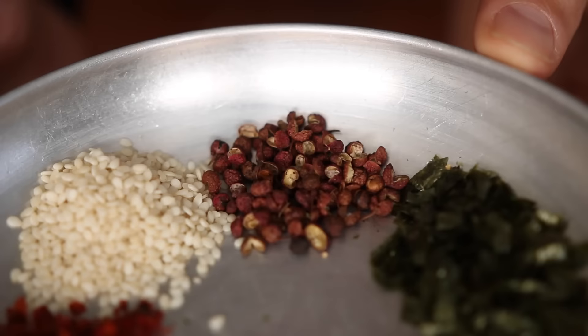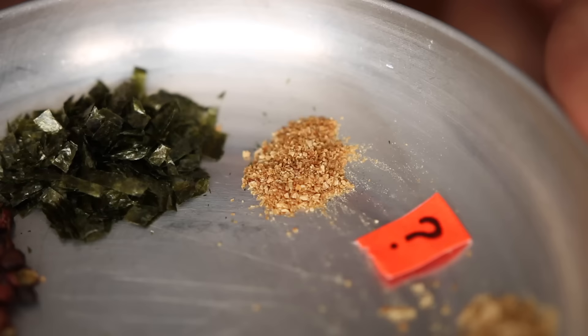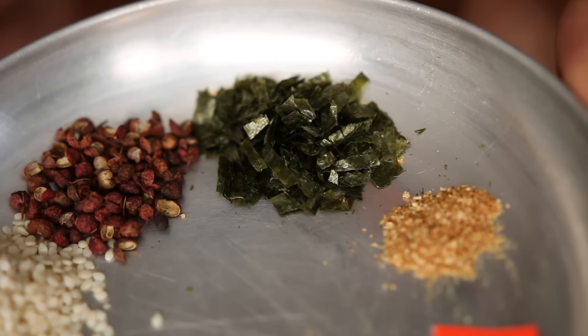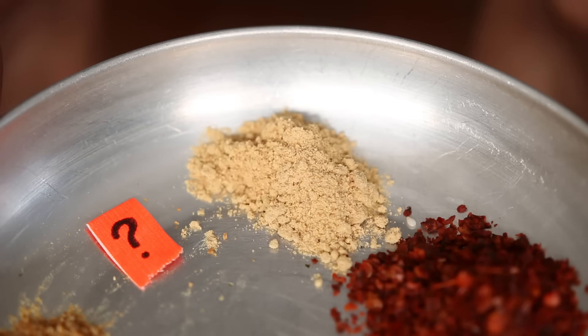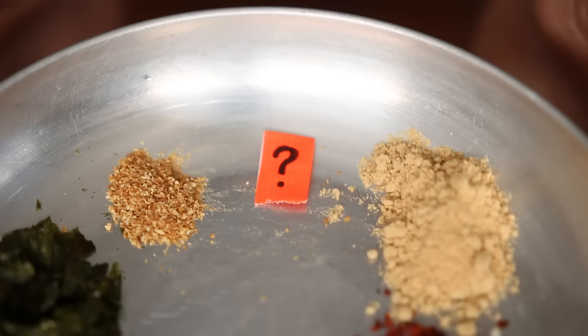Here's the shichimi recipe: one tablespoon chili flakes, one teaspoon sancho pepper or Sichuan pepper, one teaspoon orange or mandarin zest, one teaspoon seaweed, one tablespoon sesame, one teaspoon ginger, and one teaspoon hemp seed.